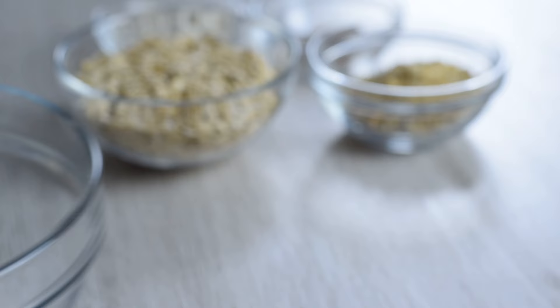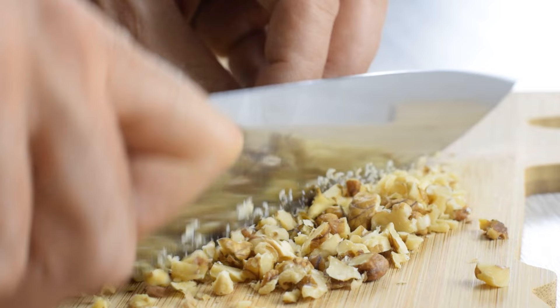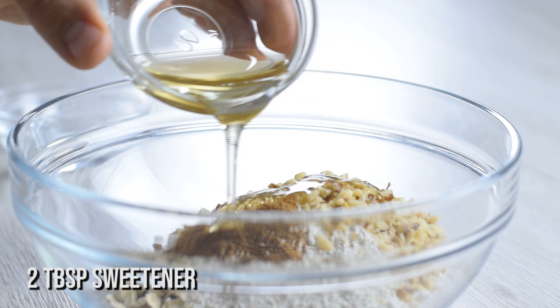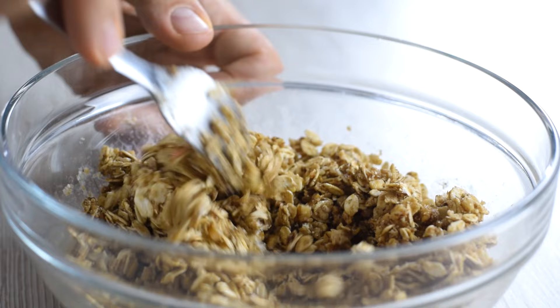Instead of cutting cold butter into the mixture, you just combine together rolled oats, some ground oats, finely chopped walnuts which add lots of crunch to the topping, ground cinnamon, and in place of butter, maple syrup or agave and melted coconut oil. Using a fork, stir until crumbly, then set in the fridge until the apples are done pre-baking.